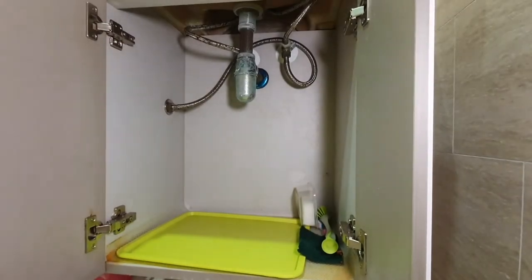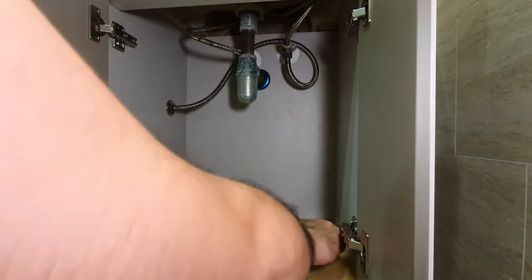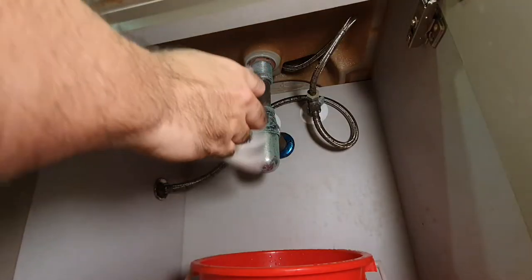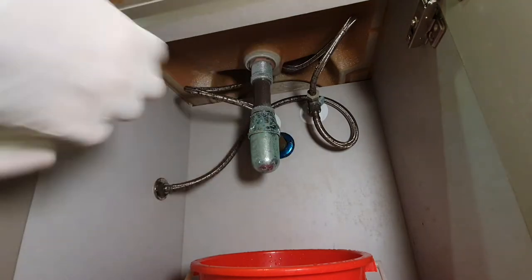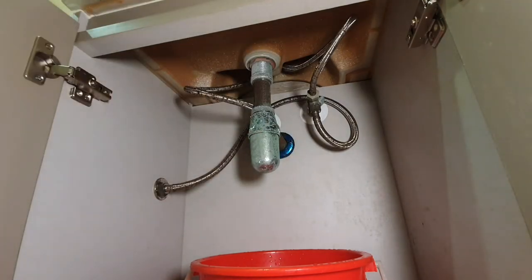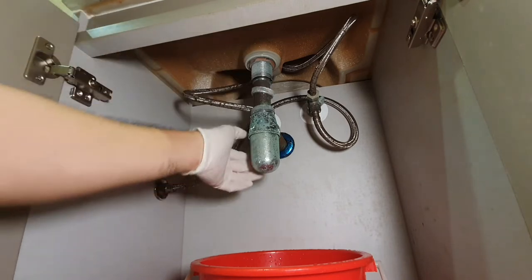Let's start by removing all the stuff that's under your sink — you don't want any of the drain water that will be coming out of the bottle trap to fall on your stuff. Then of course put on some gloves, it's gonna get a bit gross. Now, there are three rings on the bottle trap.